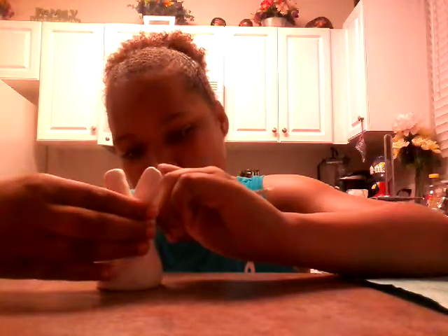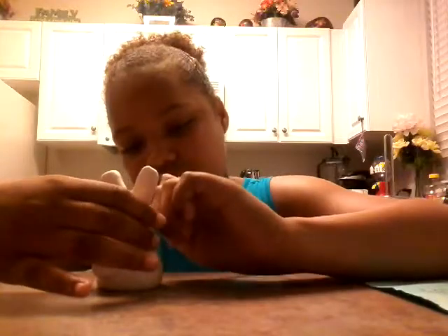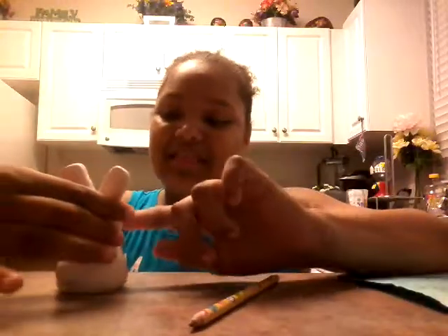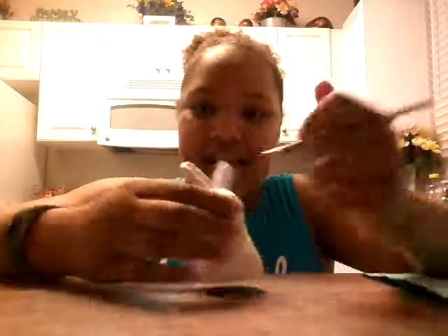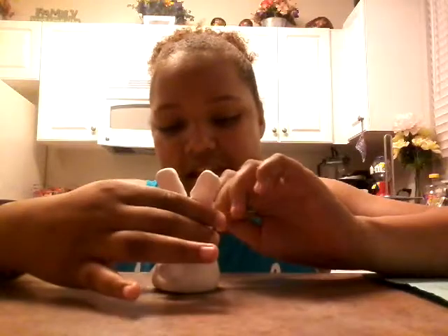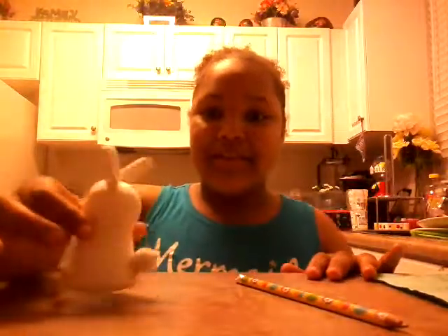It's a snorkel. And then with the pencil I'm just going to poke some eyes and then kind of shape the mouth. The best thing with this clay is that you can just kind of reshape it and redo it. I'm just going to make a face — make the eyes even, just make an indent. Some people can just do the whole face. And there is my cute little snorkel.